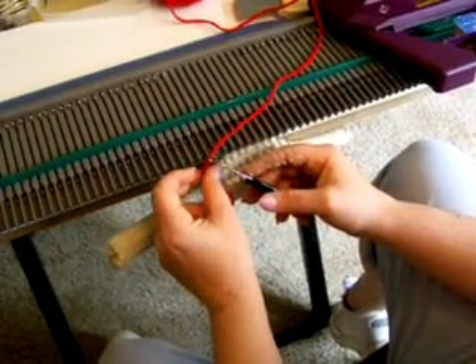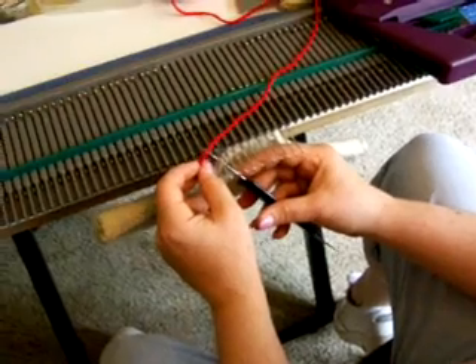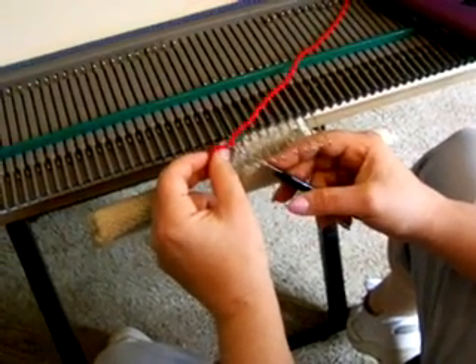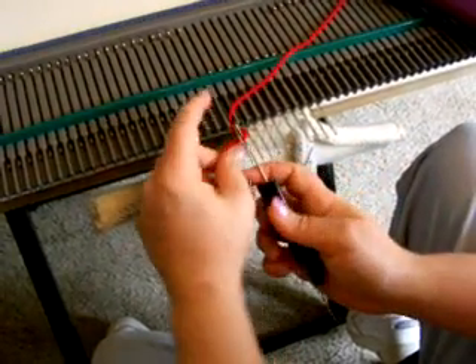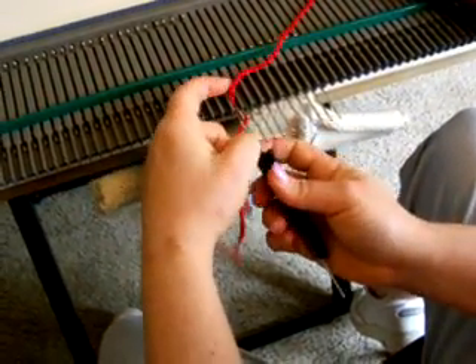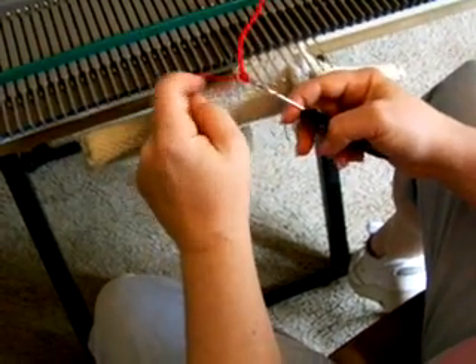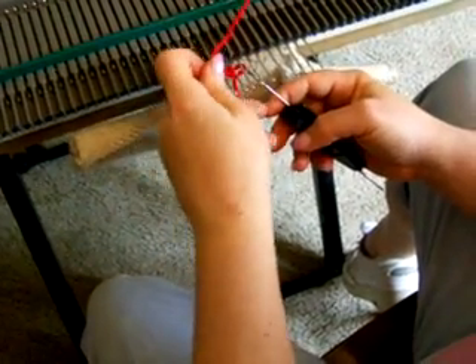I'm going to demonstrate a crochet cast on. To crochet cast on, you've got your hem hung and your ribble cord or elastic done. You take your yarn and work it underneath, grab onto the yarn above, and let your latch slide through and close on its own.